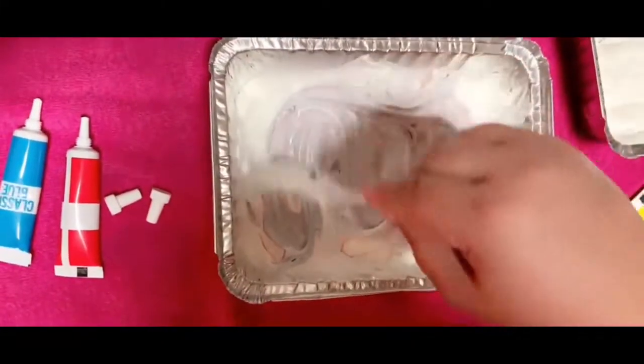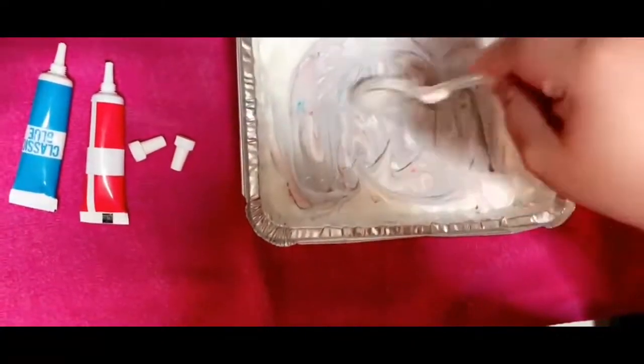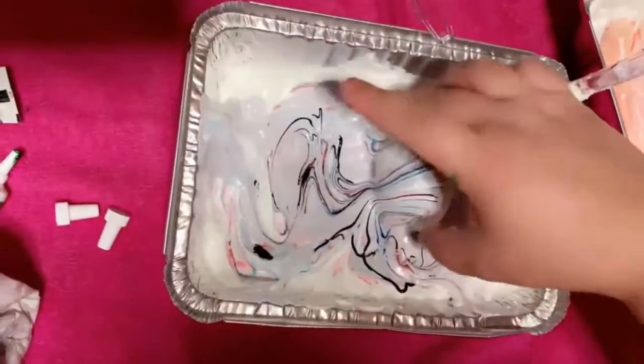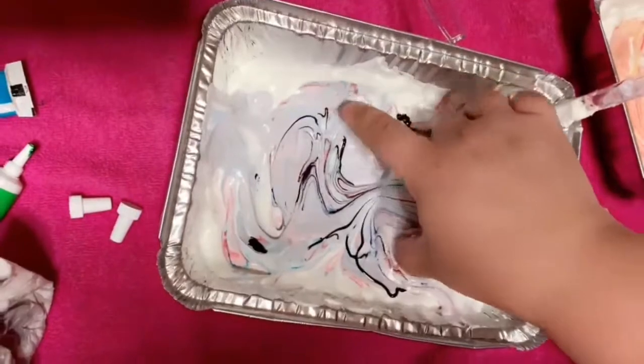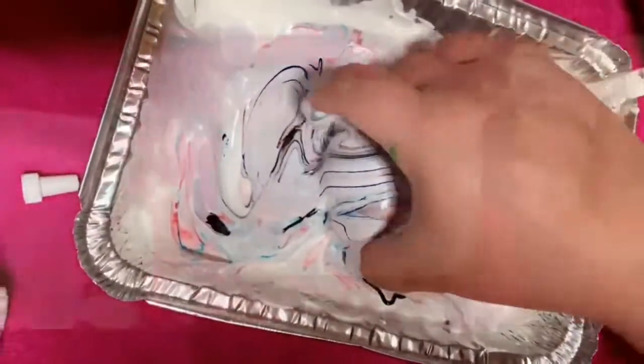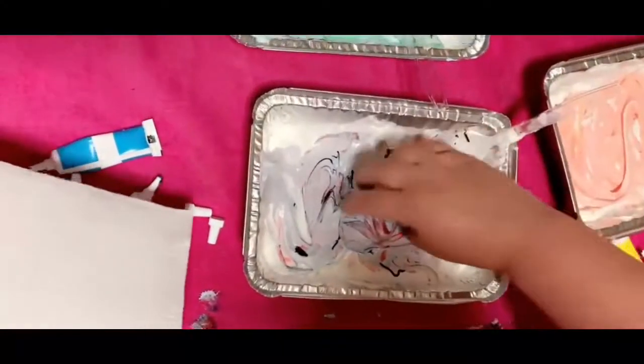Now put food coloring in and just swirl it around to make a cool design. Then you do this — press the egg in for about three seconds and take it out.